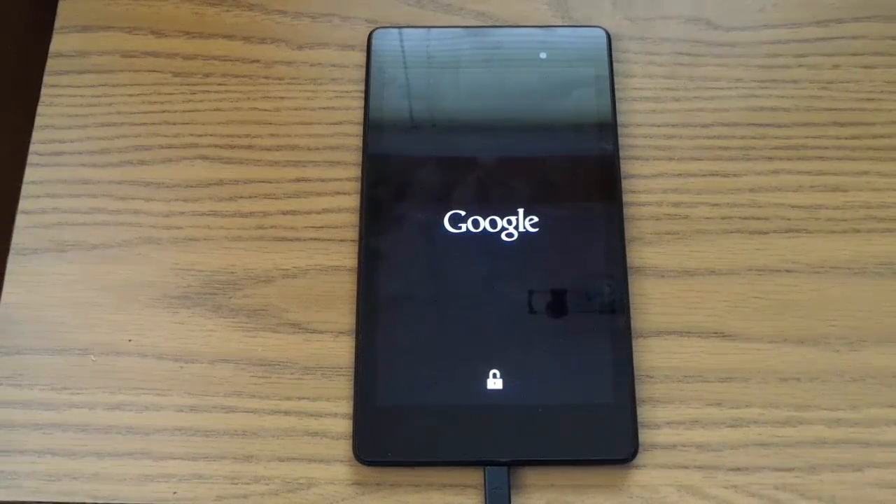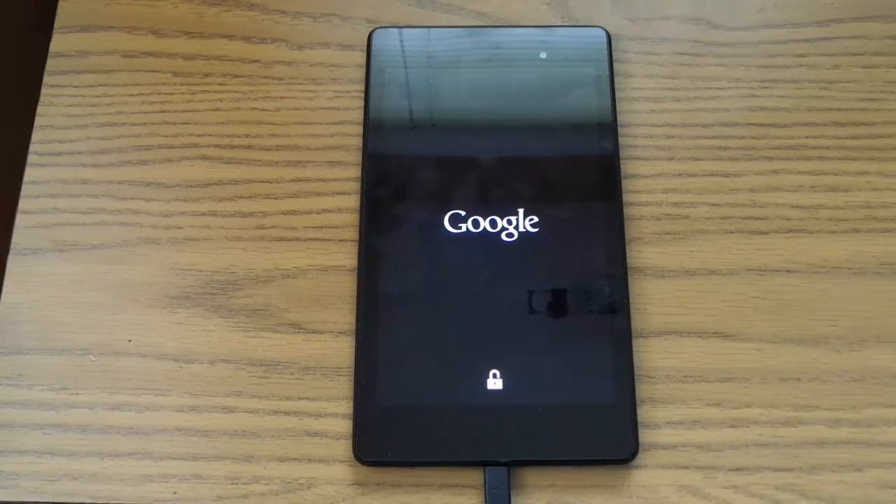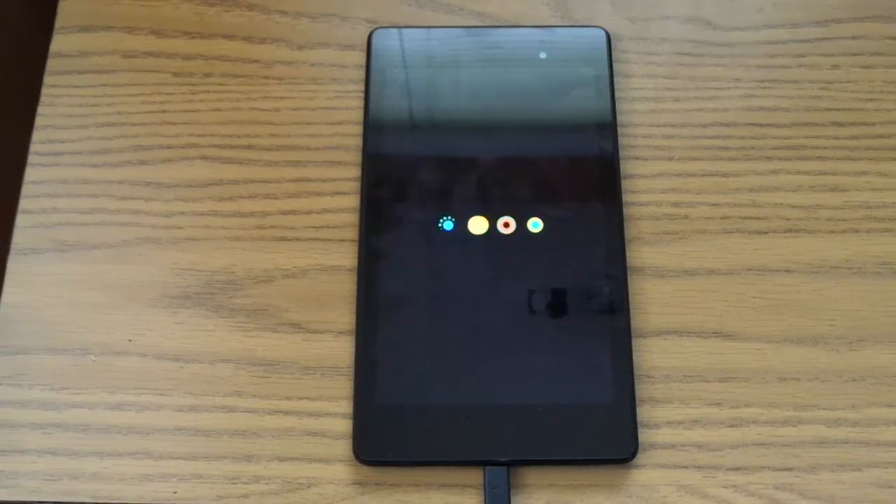After this is done the device has been flashed and it is brand new. Now we can reboot the device by typing fastboot reboot. As you can see the device is now restarting — we're going to be booting up into Marshmallow in just a few minutes. I'll speed that up. The first boot usually takes longer than a standard boot. And there you can see the new Marshmallow boot animation.